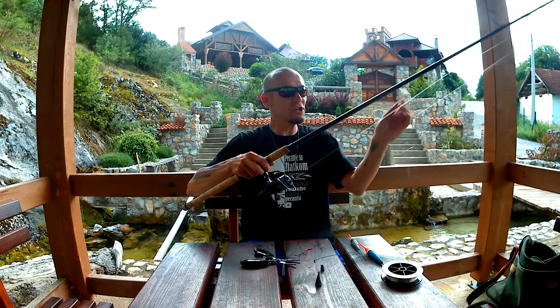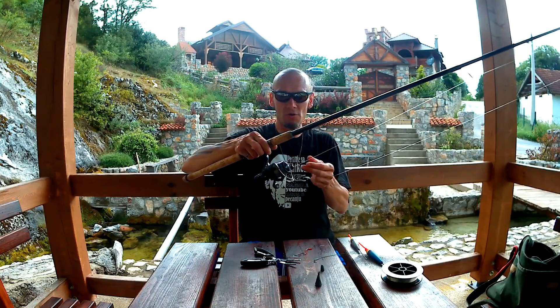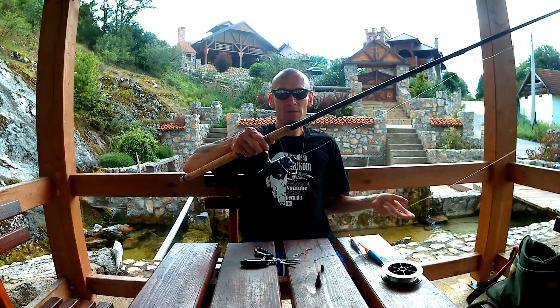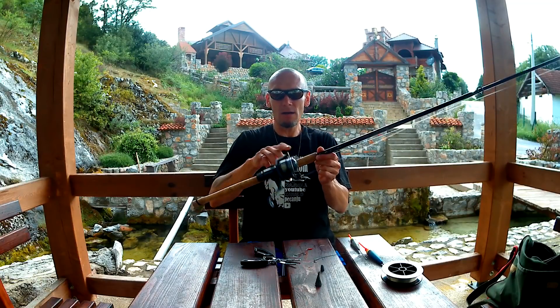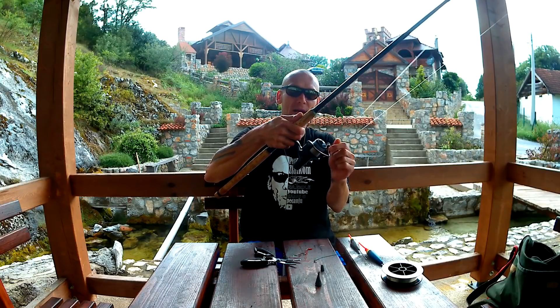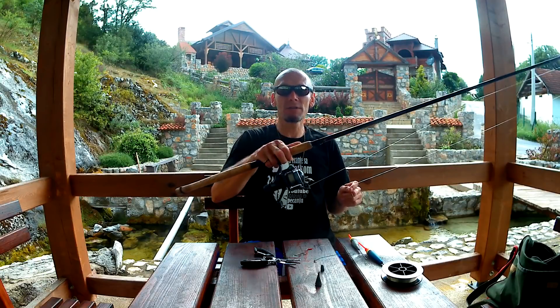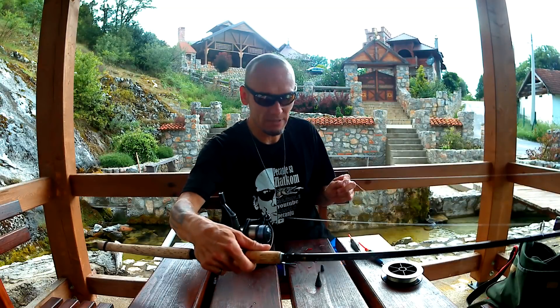Ovu mašinicu sam stavio zato što na njoj imam strunu, odnosno monofil. Koristim drugu mašinicu inače, ali nije ni bitno - ovo je Shimano Hyperloop, stari model 2000, nije loša, stane 100 metara 0.30, nije loša mašinica.